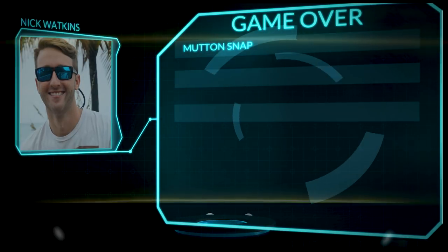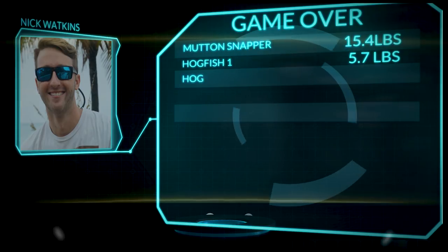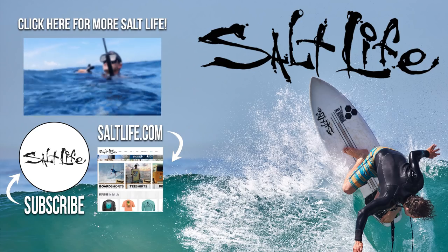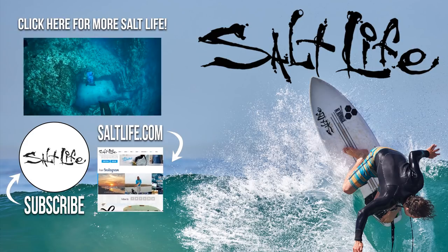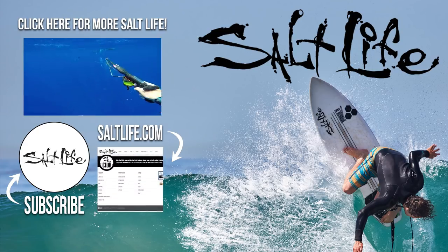Overall, it was a great trip. We were able to add a big mutton, two hogfish, and some nice lobster to the cooler. Thanks for watching and be sure to subscribe to keep up with all of our spearfishing adventures. We'll see you next time.